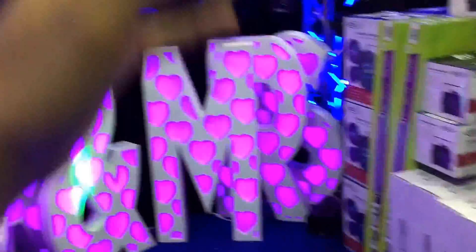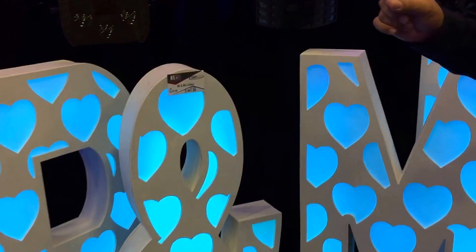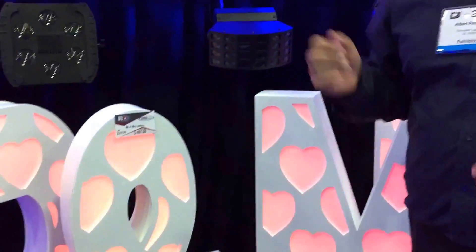So here I have Albert who is going to tell you a little bit about the letters and how they work. Good morning everyone. Here we have 45-inch white tall letters, LED controlled — amber, white, purple, pink — almost any color you can choose from.